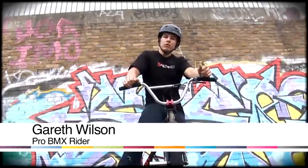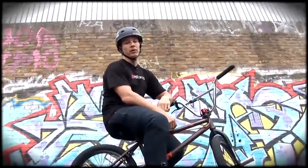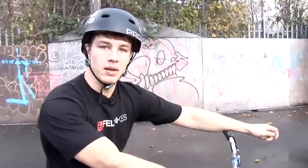Hi, I'm Gareth Wilson of Felt Bikes. I've been riding for roughly 11 years now, nine of which in the pro category, and now you'll be learning how to ride the BMX with me. In this video I'll teach you how to do a bunny hop higher on a BMX bike, starting off with the basics of how to do a bunny hop — and you'll need that to be able to hop higher.